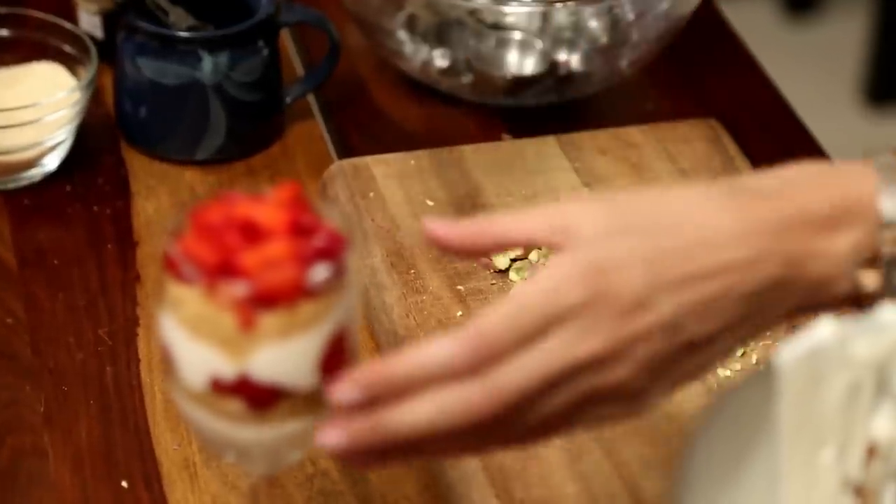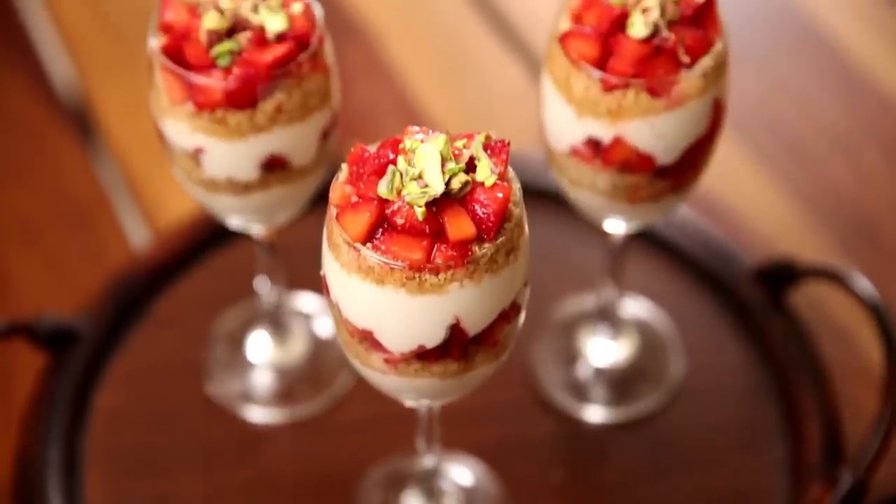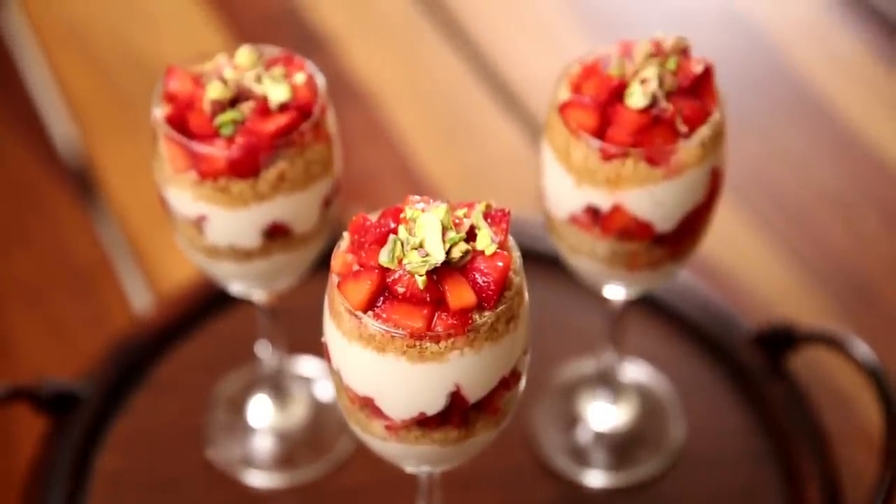Now I am going to sprinkle these pistachios over the strawberries, and it looks lovely. Parfait in French means perfect, and this dessert is truly perfection in a glass. So if you liked watching me make this dessert, do not forget to subscribe to Raj Shrikot. And I'll see you again soon.